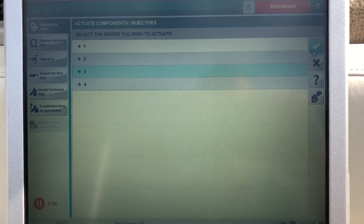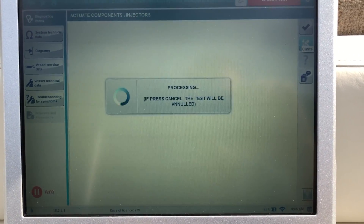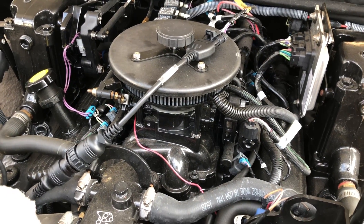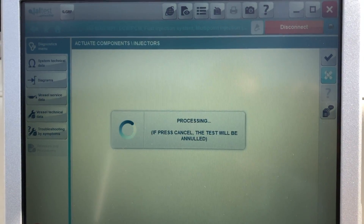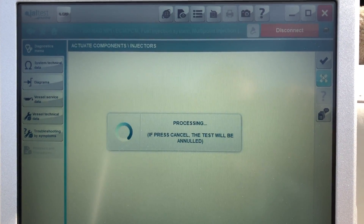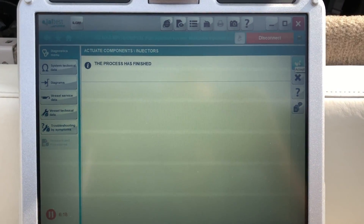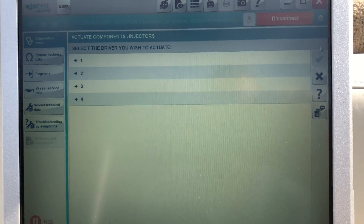We're going to do it on number three. And that is finished — that's how you do an injector test on a Kajali JAL test. This is Tim with MarinDiagnosticTools.com Diesel Laptops.